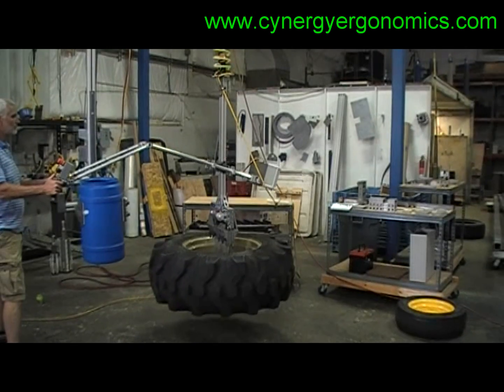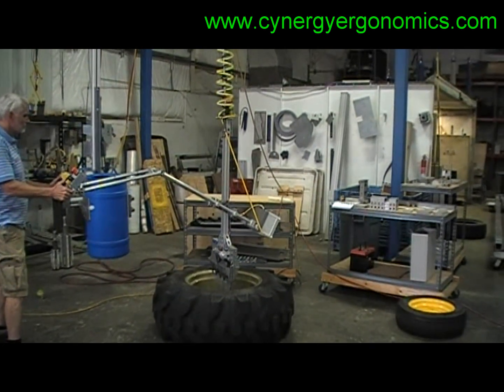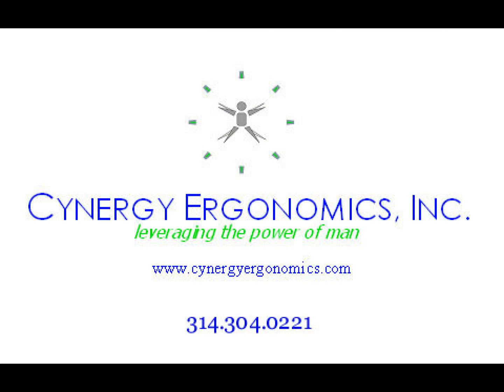This particular system is designed to handle 500 pound wheel assemblies — we could go well above that if needed. Thanks for watching. Shoot us an email or give us a call if you would like further information.